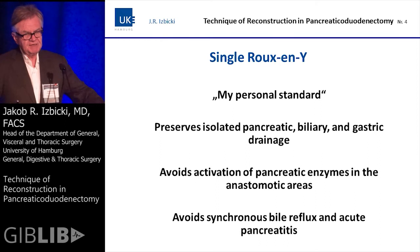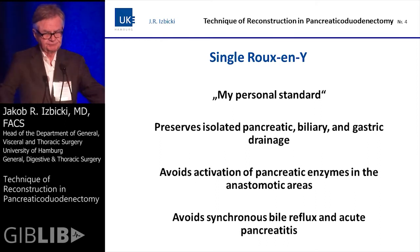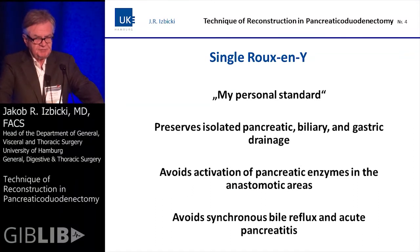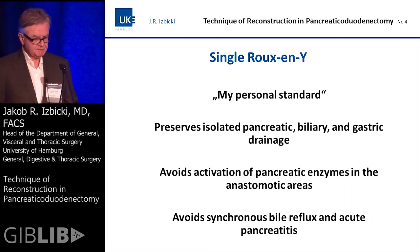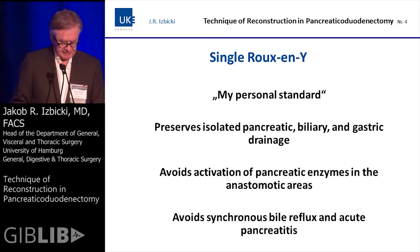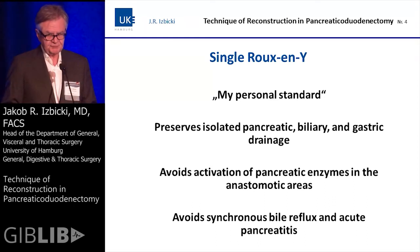I have to admit, this is my personal standard. It preserves an isolated pancreatic, biliary, and gastrointestinal tract, and theoretically it avoids activation of pancreatic enzymes in the anastomotic areas. By using the Braun anastomosis, it also avoids synchronous bilioflux and the possible development of acute retention pancreatitis.